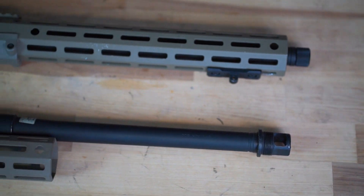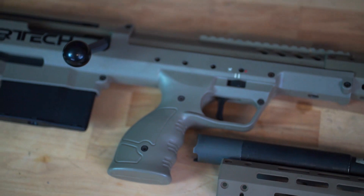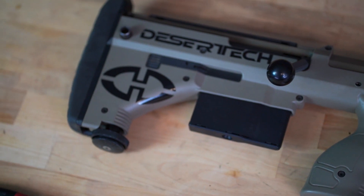One of the improvements that the SRS A2 brought with it is the ability to easily swap handguards. With many SRS owners wanting to swap from the standard length to the covert length handguard, we wanted to show you how that process is done.